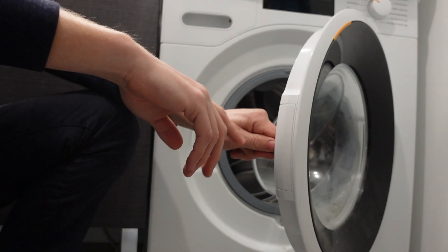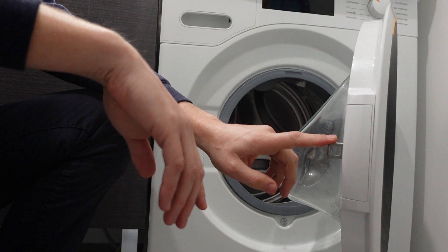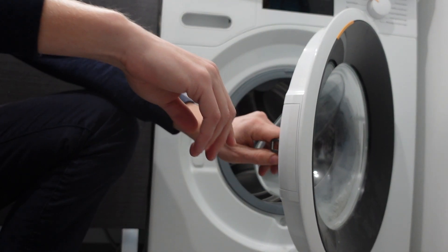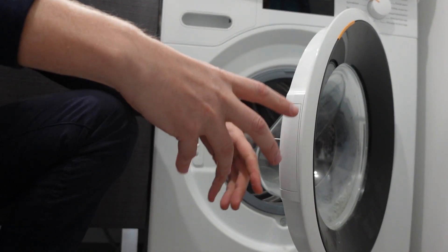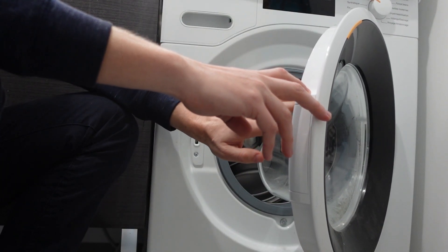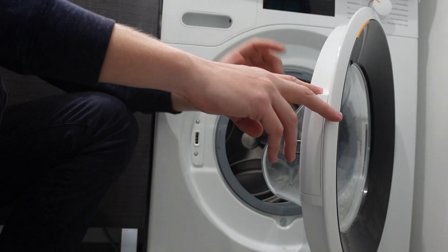Hey everybody, this is a quick video to help you in case you have a Hoover brand washing machine and you're getting an E05 error code and you're wondering what is this error and is there anything that I can do to get rid of it.